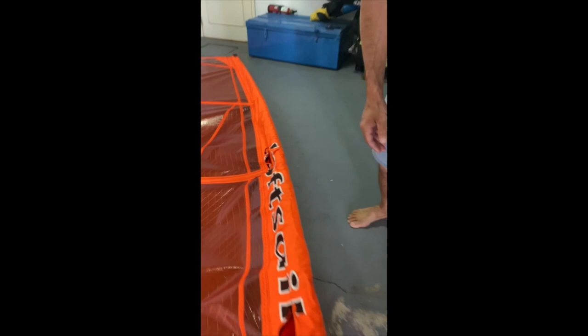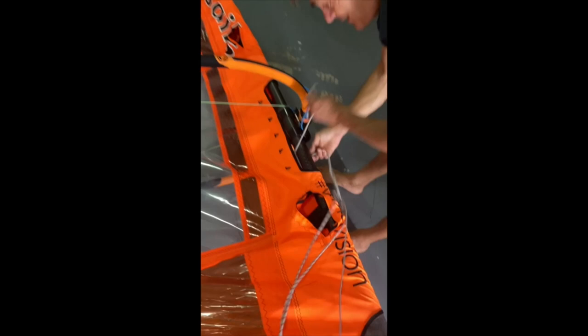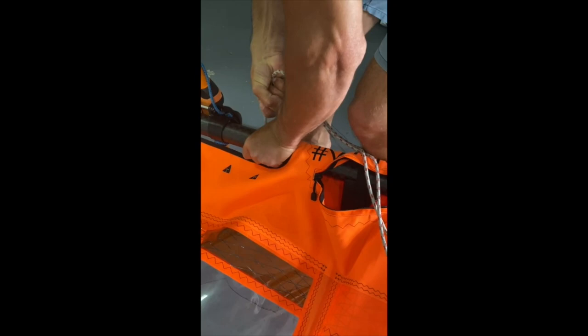Now you need a downhaul system. I have a fairly light one. It's not so easy to use, but I like it because it's very, very light — I don't think you can get it much lighter than this. I don't have metal blocks again, same system.